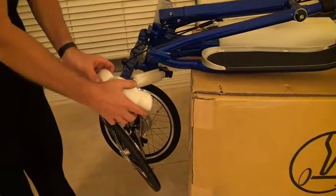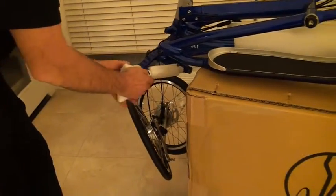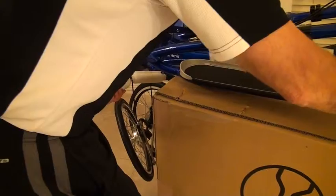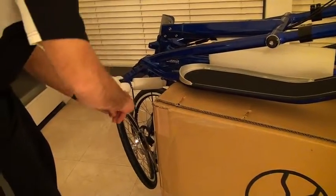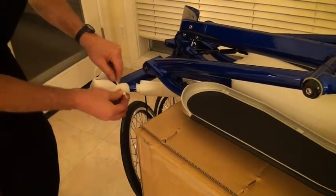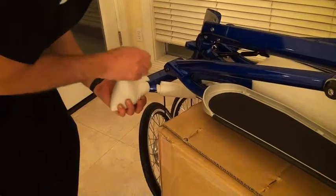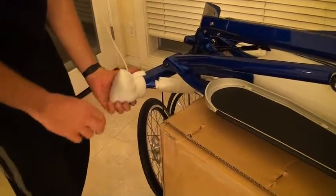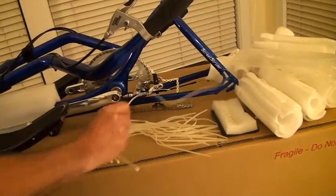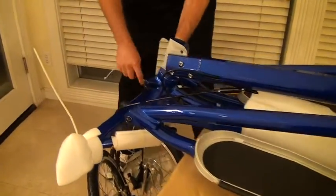First thing I'm going to do is wrap these clevis joints with a piece of foam — one tie on that side, and one on this side.